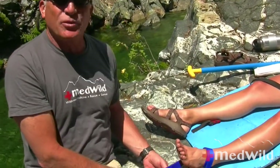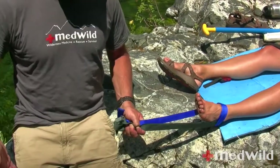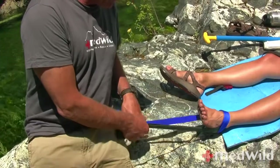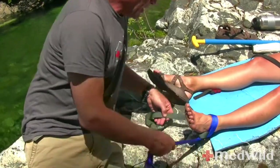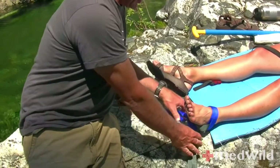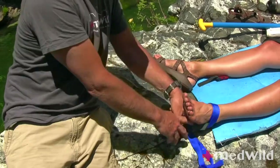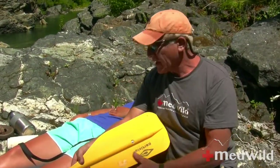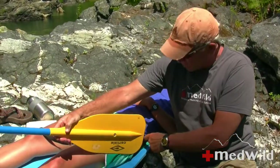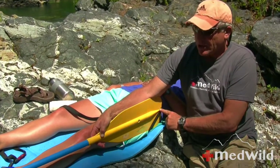You want to get the hitch situated below her ankle bones on both sides. Tie it off with any kind of granny or square knot — it really doesn't matter. Bring this whole traction system as close to Ari's foot as possible, because the smaller we can make this the better. Now we're going to take the paddle and literally push it into this proximal strap. The actual traction is against the strap, not against the duct tape.